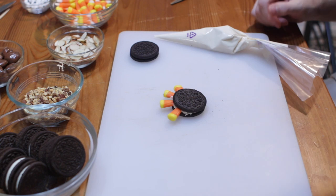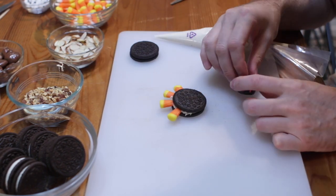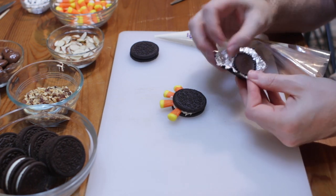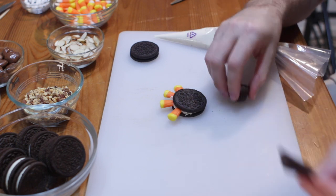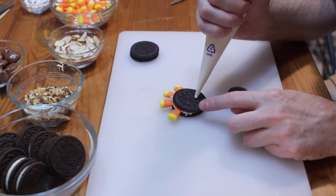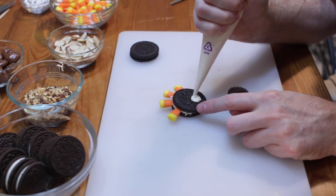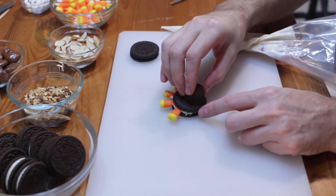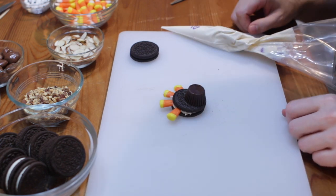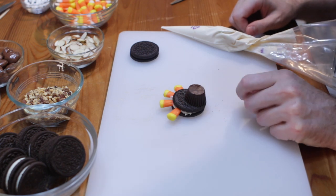Now what we want to do is the body — the main stomach region. Take these little small peanut butter cups and just take off the wrapper. Then put some of this chocolate, our makeshift glue, right down there and put the peanut butter cup on. I happen to buy the dark chocolate kind, but you can use the milk chocolate kind as well.